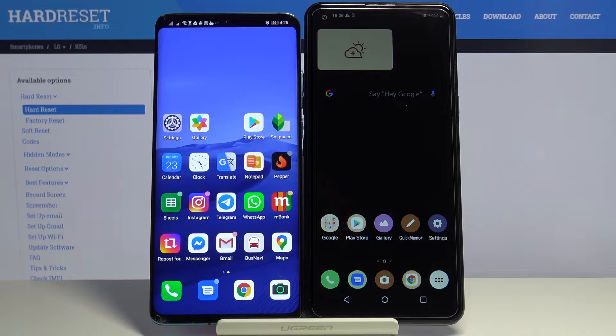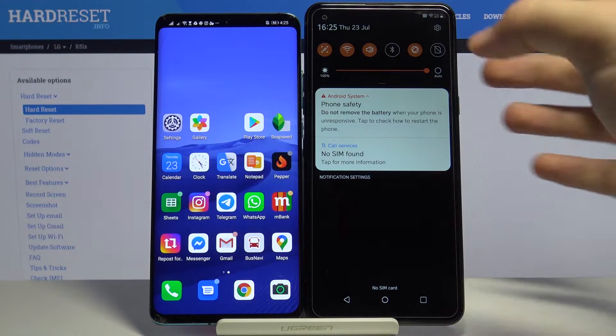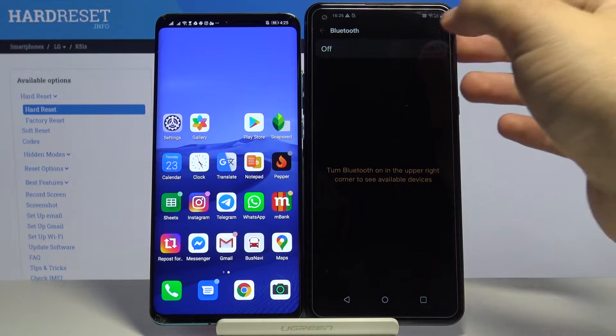Welcome. If you want to connect a Bluetooth device to your LG K51s for the first time, you have to open the notification bar, click and hold the Bluetooth icon. When we are in the Bluetooth settings, just use the switcher to activate Bluetooth.